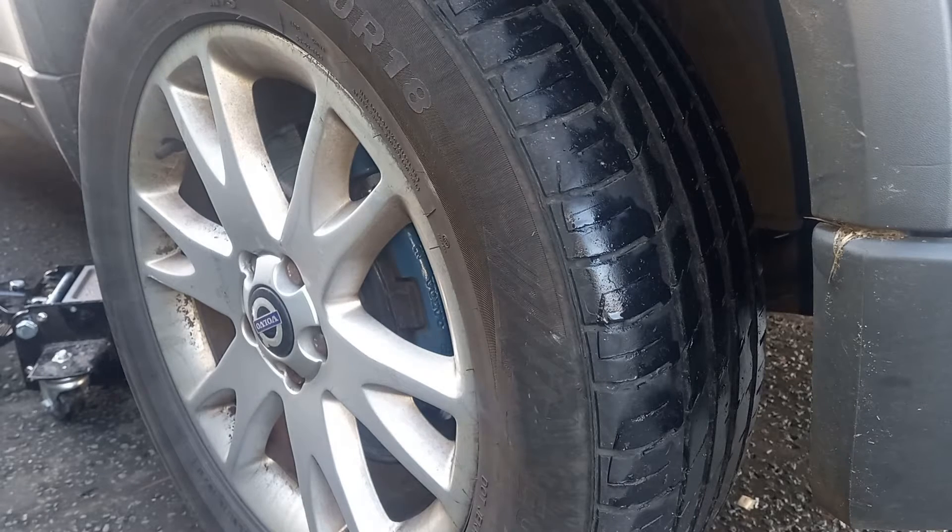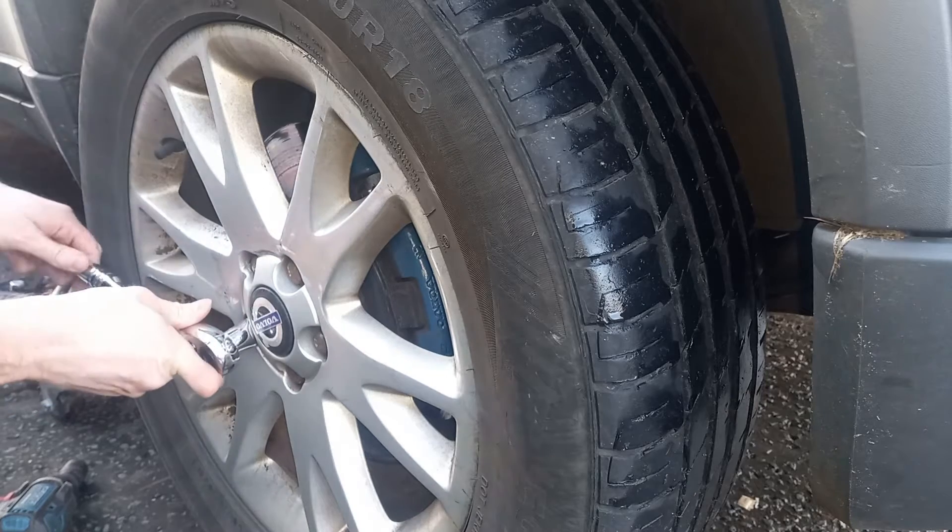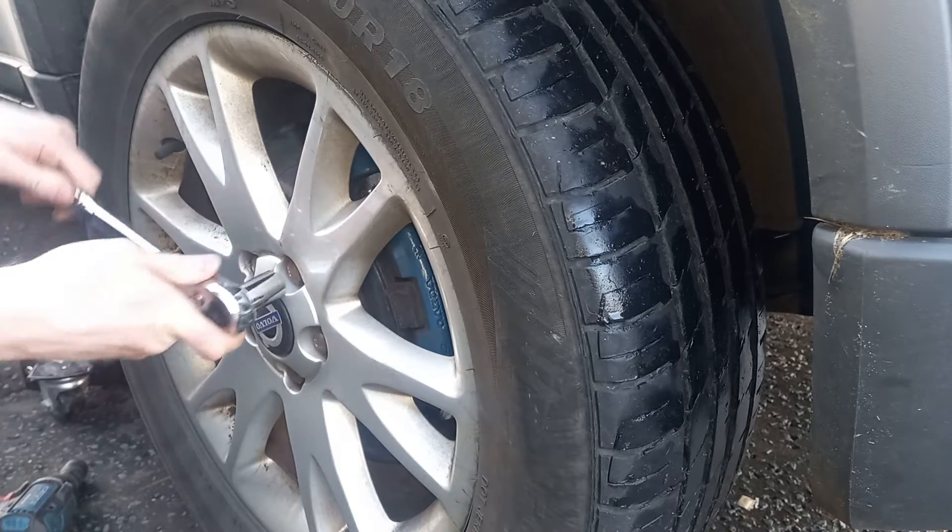Hi guys, welcome back. We are working today on a 2004 XC90. The issue is that the lower engine mount has failed, and whilst that sounds like a big scary thing, this is probably one of the easiest jobs you'll see me do on this channel.